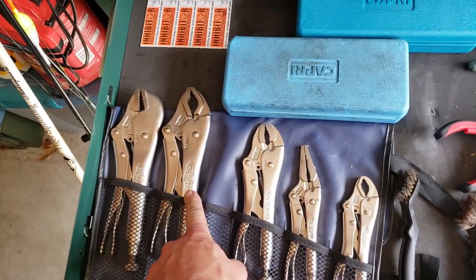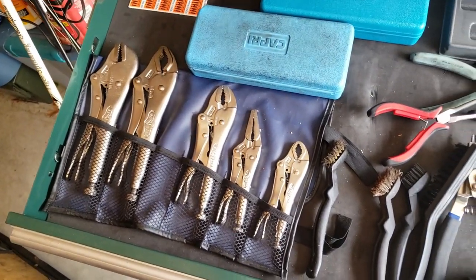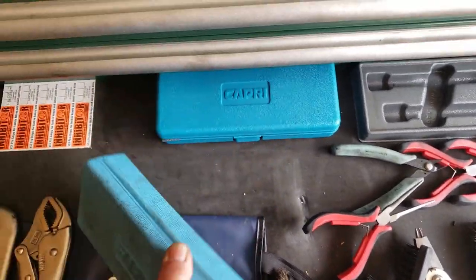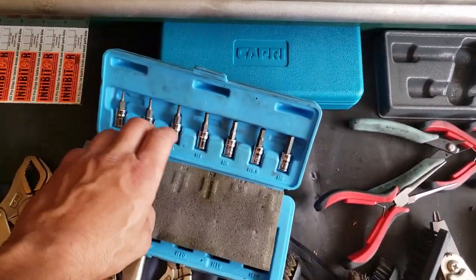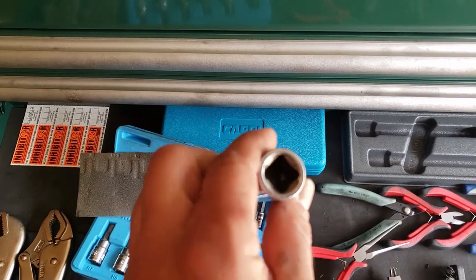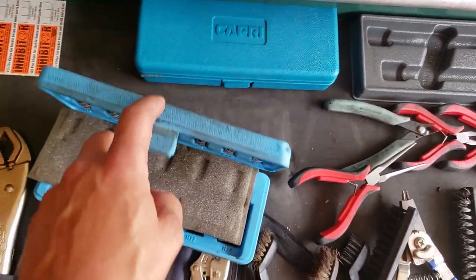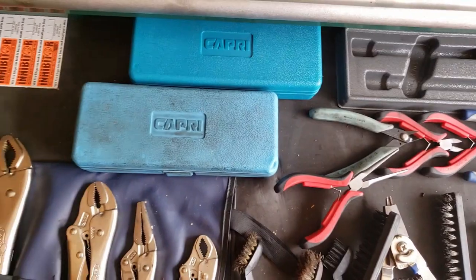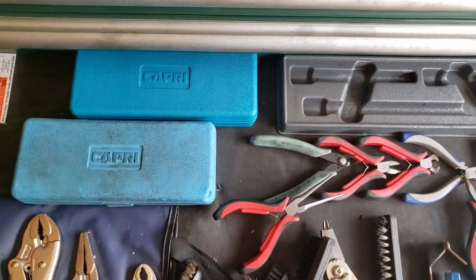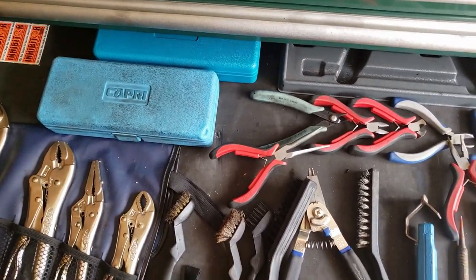Next drawer — the full set of Vice-Grips. I got that off a Cornwell dealer in St. Louis, it was like $65 for the whole set — who could argue with that. My Capri bit sets — you guys have seen these. Best bit sets I think you could ever buy, by far, especially given that thing has seen nothing but impact. I got that kit — that's the one that got me started on Capri a long time ago. It was like $15 on Amazon. A year or so later I bought the standards. For what you're spending and what you're getting, it is hands down bang for buck.